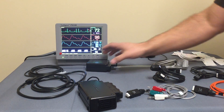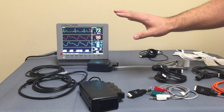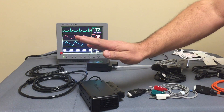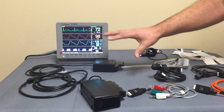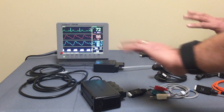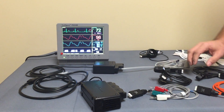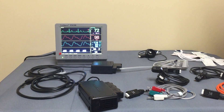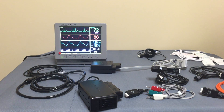The blood pressure module was intentionally designed as a separate module because your main module will generally be at the head of the patient, while your blood pressure module will generally be located more at the rear of the patient — on the rear leg or tail. It's nice to have the two pieces separated out. VetSpecs has gone outside traditional thinking and manufactured a blood pressure system that is a two-part design.